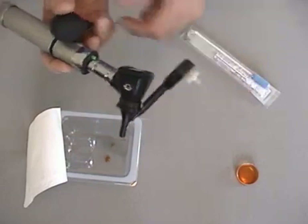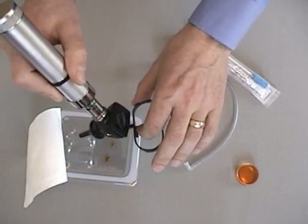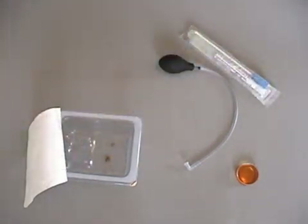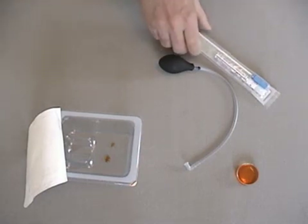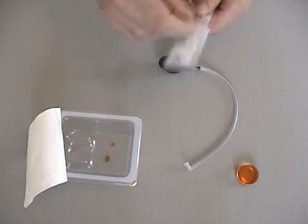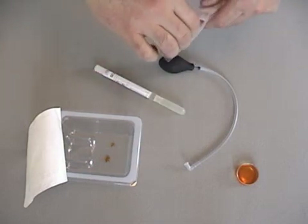Remove and keep the reusable aspirator bulb. Engage the safety on the CDT speculum, remove it from the otoscope, and dispose of it in a sharps disposal container. If you are using a transport swab, the sterile interior surface of the CDT packaging tray makes a useful reservoir for transferring the aspirate.